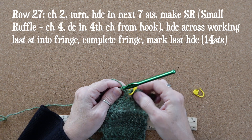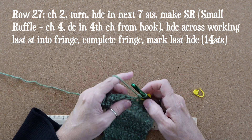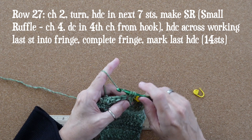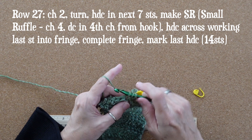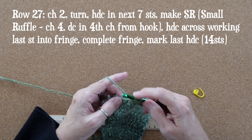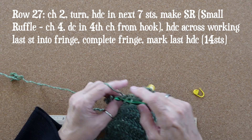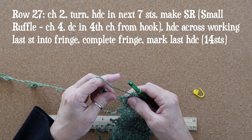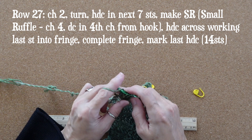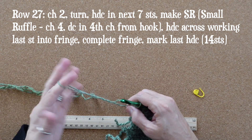Now half double crochet in each stitch across, with that last stitch being in the fringe yarn and completing the fringe. It is intentional that I chained four before our double crochet in the small ruffle — it's typical to work a chain three before a double crochet, but my goal with the small ruffle is to generate two loops that are not exactly the same size. Here we are at the end of row 27 working our last half double crochet, and now we can finish off this fringe.